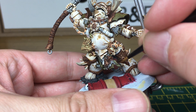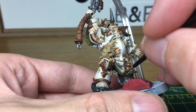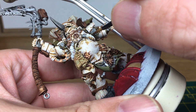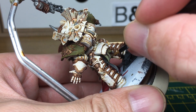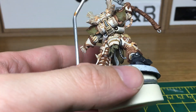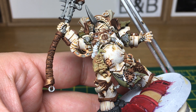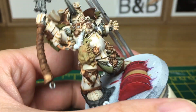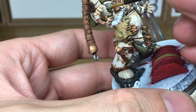The next thing we're going to do is use a little bit of Vallejo Russian Uniform World War 2 — we're just going to be highlighting the loincloth here and a little bit on the tatters of cloth hanging down from his armour and shoulder pads. I've added a little bit of white to some of the Russian Uniform colour and I'm just going to use a tiny bit of that to do some edge highlights on the cloth.